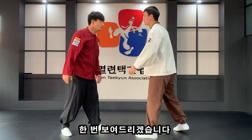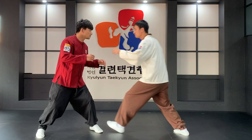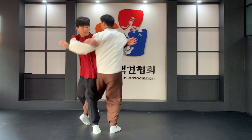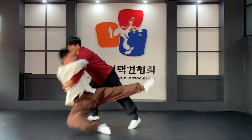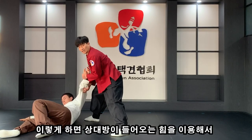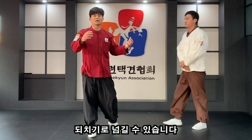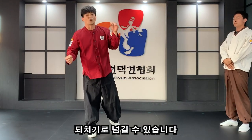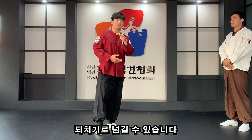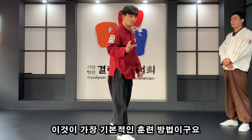좀 더 확실하게 상대방을 넘기려면 상대방이 들어올 때 살짝 회전을 해서 뒷발을 살짝 바깥쪽으로 빼주면 보다 쉽게 뒷거리 되치기를 할 수 있습니다. 이렇게 하면 상대방이 들어오는 힘을 그대로 이용해서 상대방을 되치기로 넘길 수가 있습니다. 이게 가장 기본적인 훈련 방법입니다.